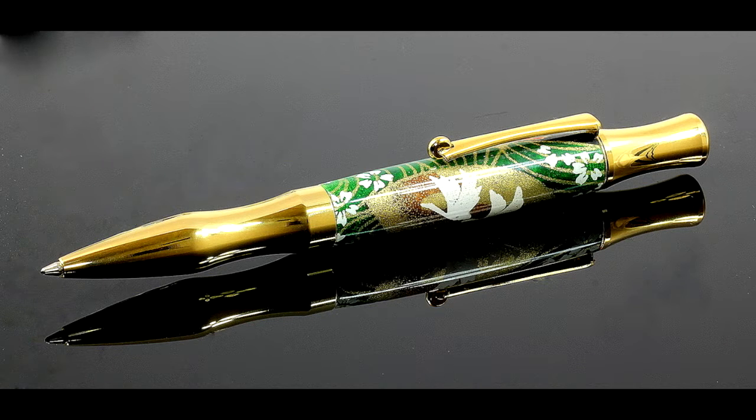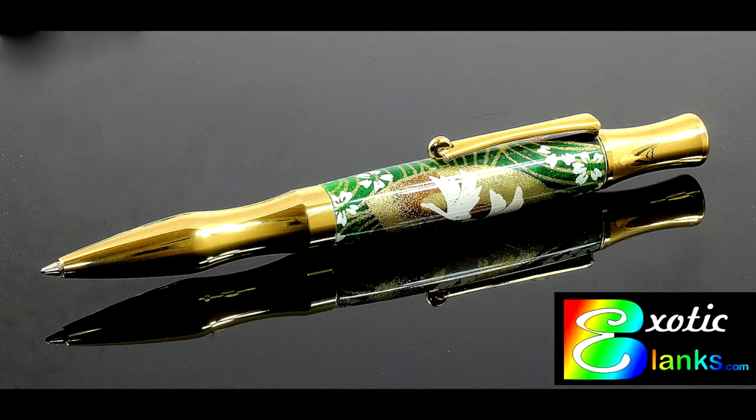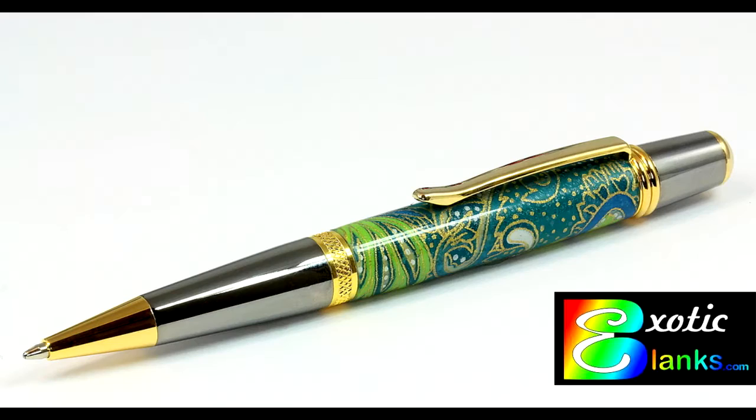Hi, this is Ed from Exotic Blanks introducing you to a new pen blank we're now offering. These blanks utilize Japanese high-fiber washi paper with hand-drawn patterns that are silkscreened onto the medium and clear-cast to yield these outstanding new pen blanks.